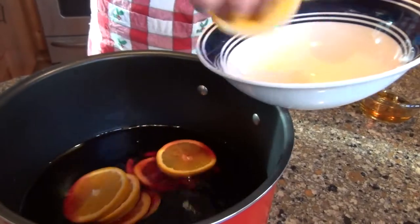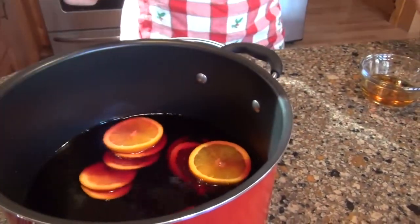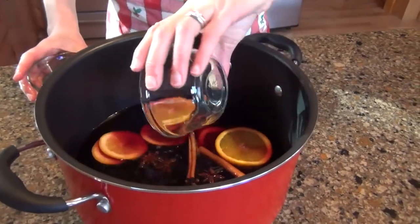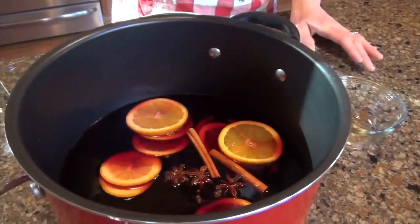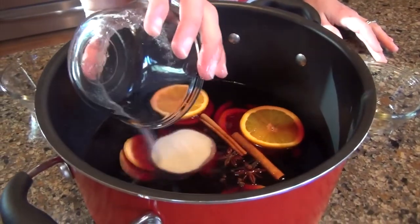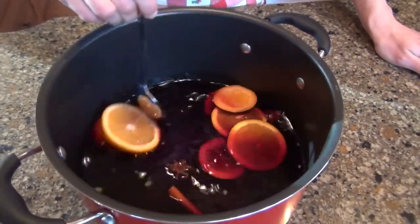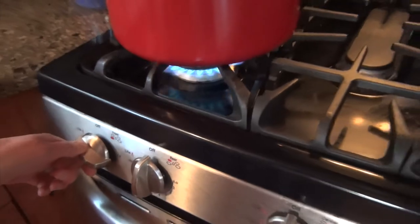Fruit is the next ingredient — we have sliced oranges. We're also going to sweeten the mulled wine a little bit, because mulled wine is usually slightly sweet. So we have some white sugar and then we have brandy. Let's stir this up and put it on the stove for at least 30 minutes, up to three hours.